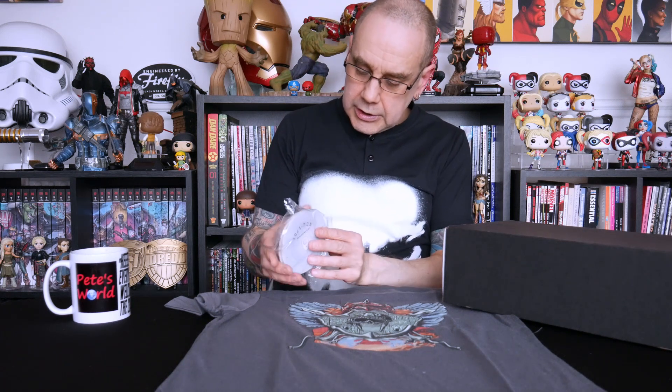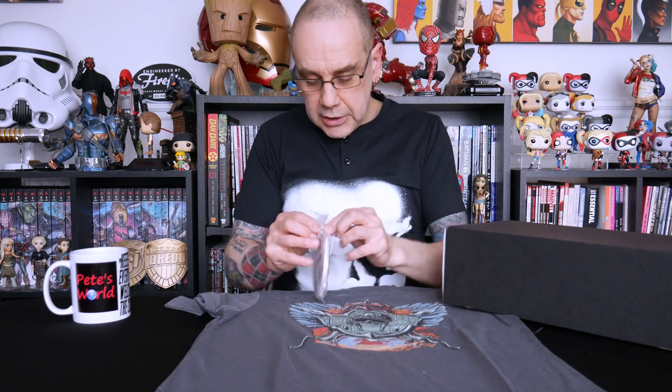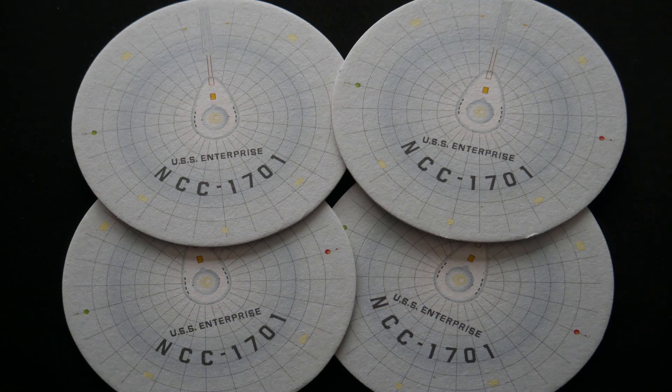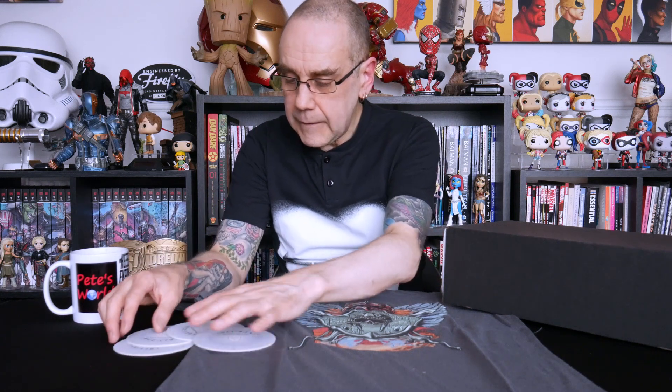Is that a set of coasters? It looks like it is a set of Star Trek coasters. Let's take them out of the bag. It looks like a set of Star Trek Enterprise coasters of the saucer section, which is the big disc-like part of the ship. They're quite nice, but they're just your basic card type coasters with a design on them — four Star Trek coasters. So I'm going to say this is possibly the August crate, and these are maybe the Legends theme we're looking at.